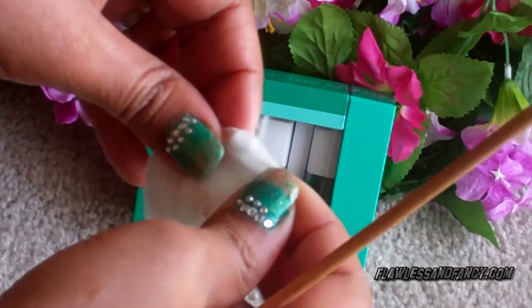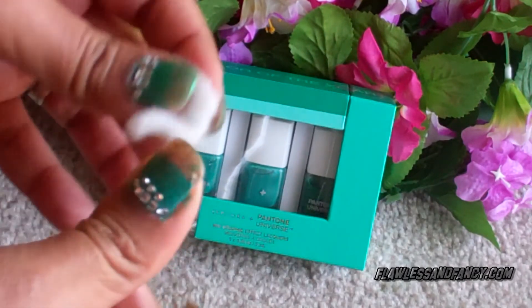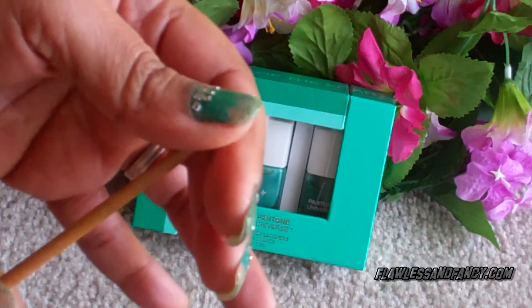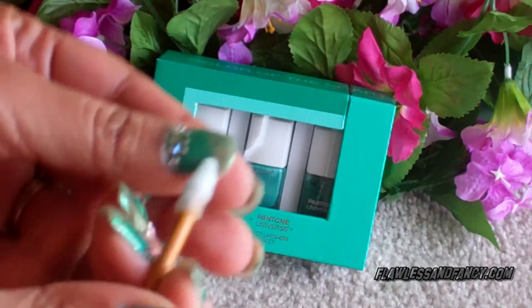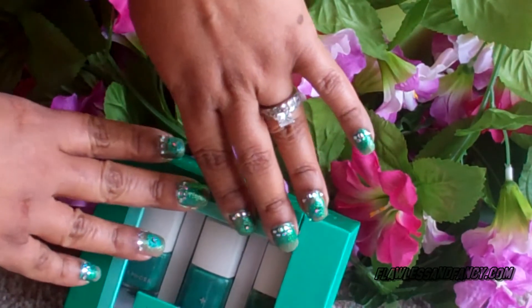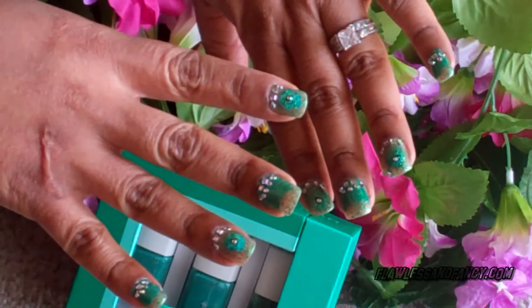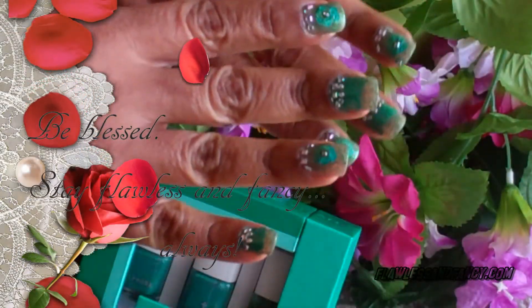That's my little technique for cleaning up any nail polish that may have gotten on my skin around the nail. Voila! There are my Sephora and Pantone Universe Color of the Year Emerald nails. I hope you liked it — thank you for watching and I will see you in the next video.